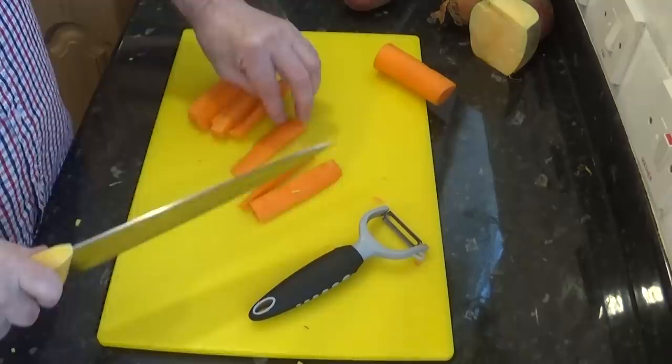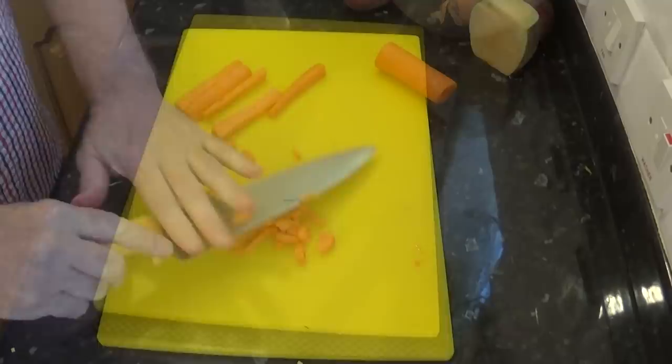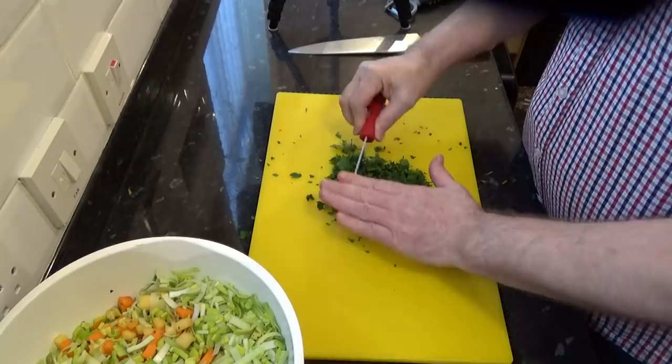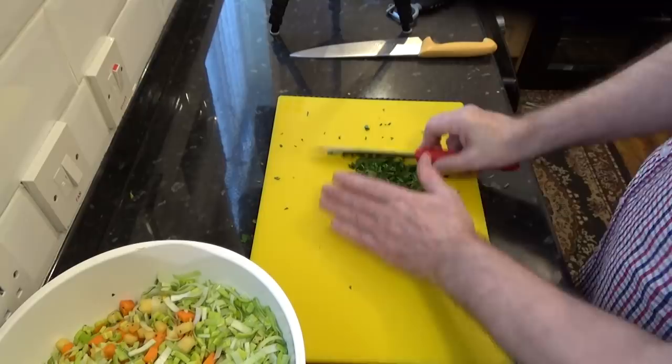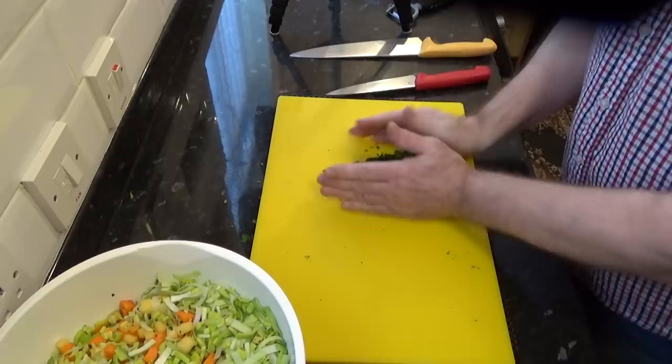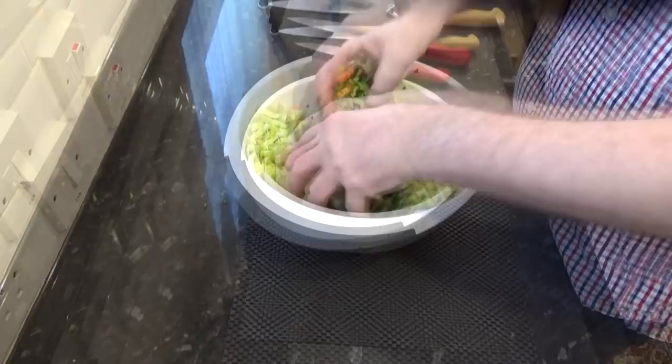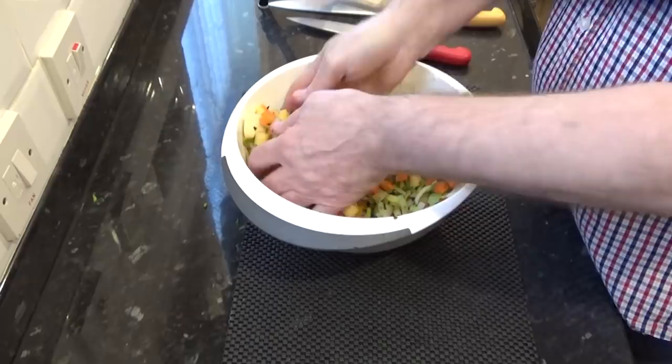Now this is quite a large recipe so feel free to adjust it to whatever suits you — for example you can easily half everything. I like to make a large pan because I freeze most of it in separate containers. When it comes to the parsley you can use either flat leaf or curly parsley. I'm using flat leaf, but whichever you use make sure it's finely chopped. I'll give that a good mix with my hands — and that's all of the vegetables cut, which was the hardest part of this recipe done.